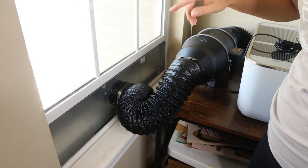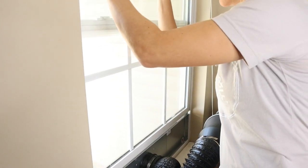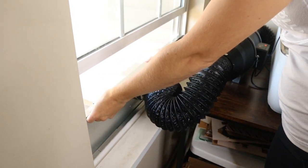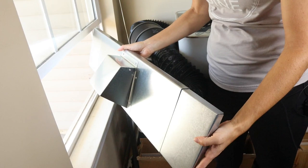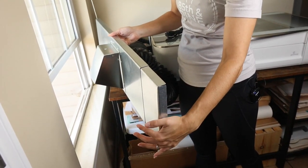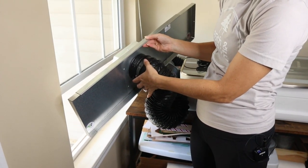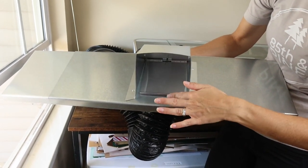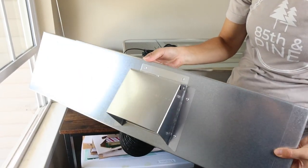I did want to mention one more thing about my window setup. Obviously everybody's windows are different — mine just slide up and down, which is pretty typical. I got this little contraption off Amazon; it's made by Vent Works and it's just a window dryer vent. It expands and they have different sizes so you can choose whichever fits best. You connect your hose on the inside and it vents on the outside, and it has a flap that covers it up when you're not using it. You can just take it in and out of your window.